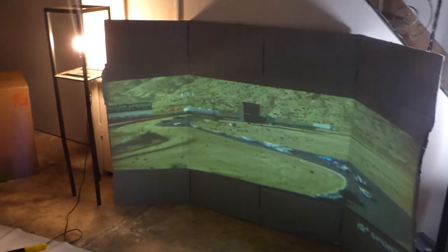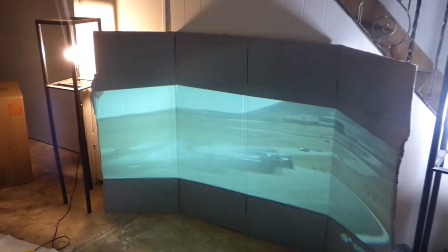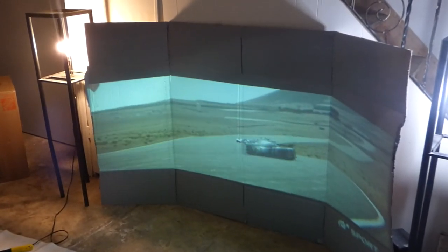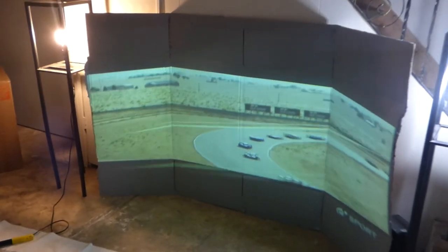Instead of going out and spending all this money for monitors and linking them all together, you can do this. Friends will come over and go, man, that is an amazing LED setup — and you say, no, that's cardboard. That's my projector and that's cardboard.